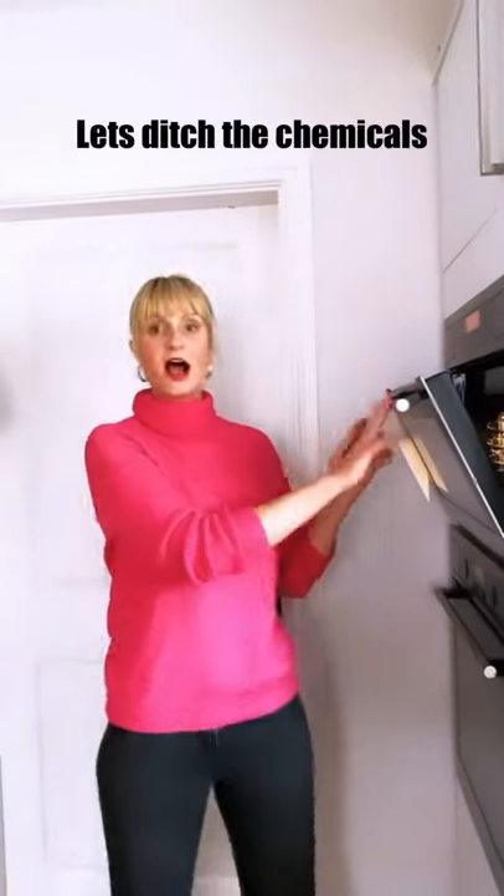Now we have a combined oven and microwave, but I'm going to show you the tip that I use, and you can use this on your traditional microwaves as well.